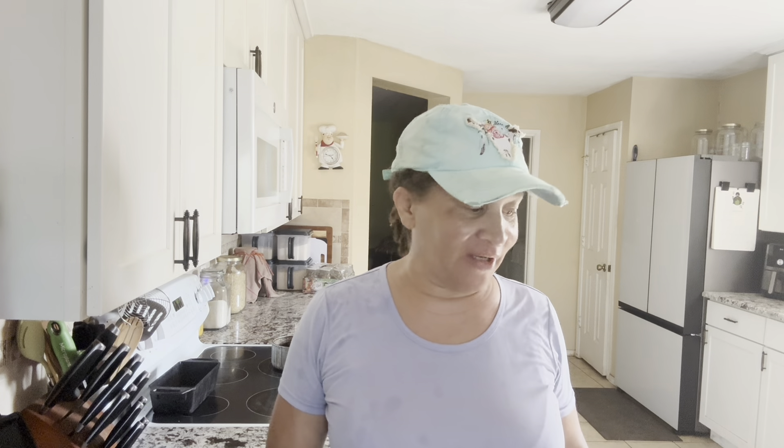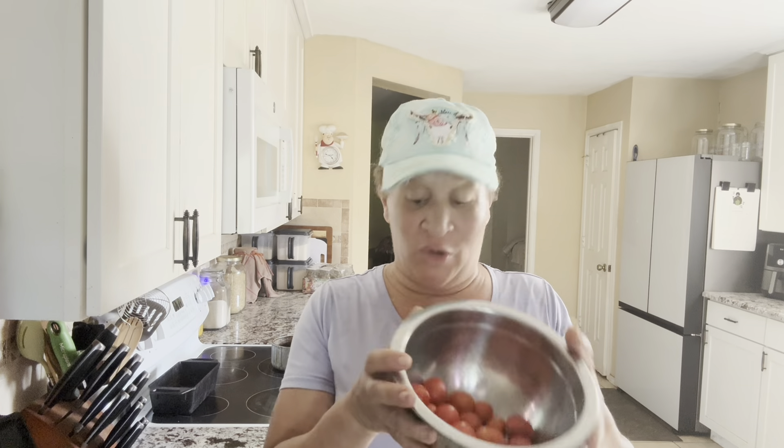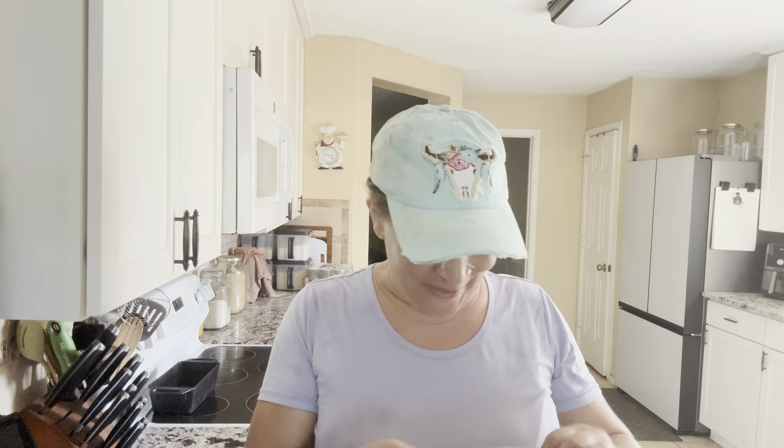Hello everyone, this is Jumerica with Jumerica Life and today, as promised, we are going to use our tomatoes that we picked from the garden. I grow cherry tomatoes and this is what I would normally buy from the supermarket, so that's why I grow it. I don't want to spend a fortune to go get some tomatoes, so I grow them.